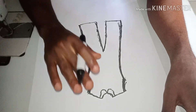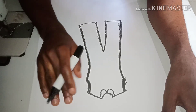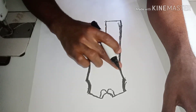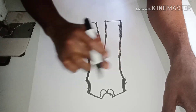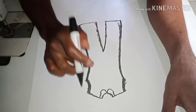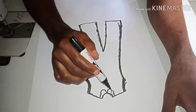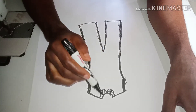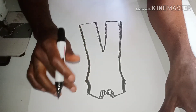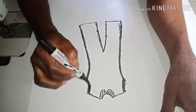The palazzo jumpsuit is not going to have a half-cut joining at the waistline — no half-cut joining at all. I want to use this diagram to illustrate how it's going to look after cutting, so that you understand better.